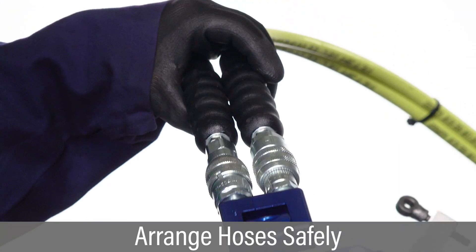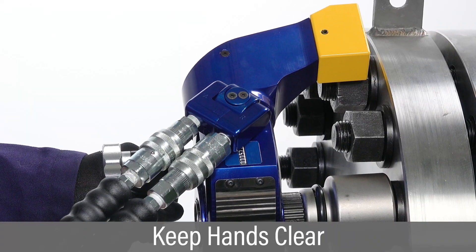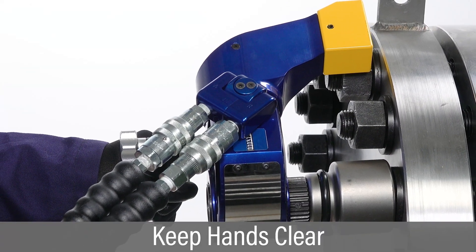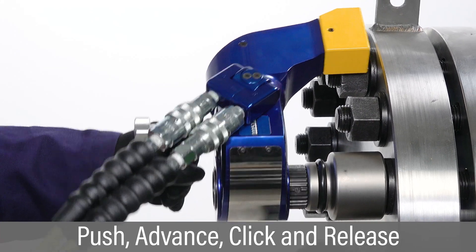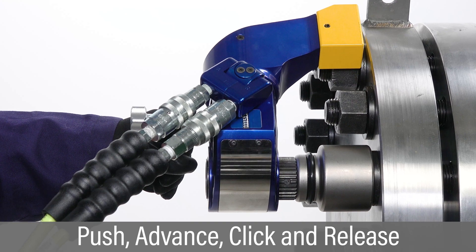Arrange hoses safely out of the way so they are clear of any pinch or trip hazard. Keep hands clear of reaction arms or any potential pinch points. Push and hold the advance button to begin tightening and hold until you hear an audible click,